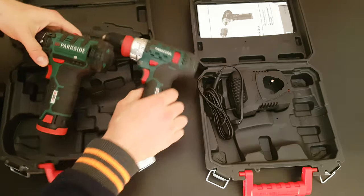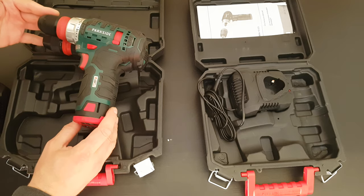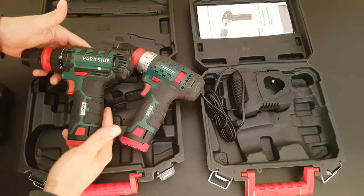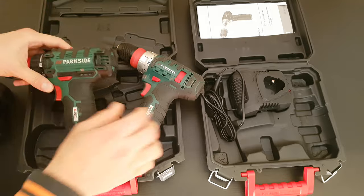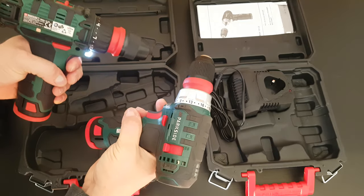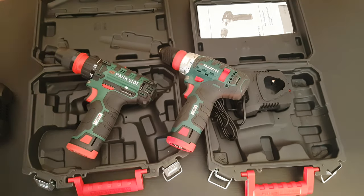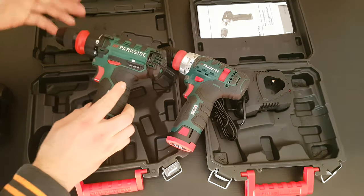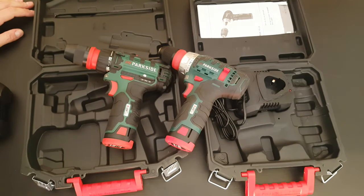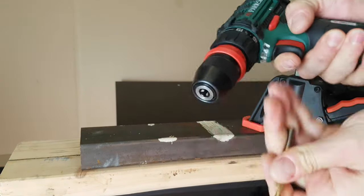I don't see any other differences. The new model is a little bit longer — about 1.5 centimeters. I like the new model better, it sounds better. Now that you've seen the comparison, let's find out how it works and put it to a test. You can check out the older model video in the corner if you like. Now let's try drilling this metal.